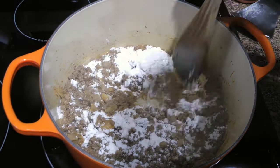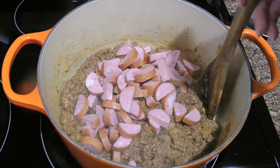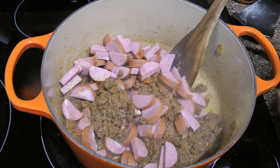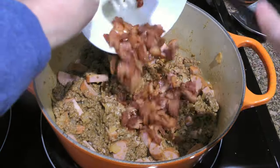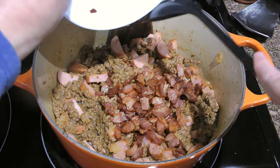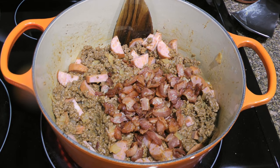After mixing very well, we'll add a smoked sausage — or, in some cases, the sausage cooked earlier — and incorporate it into the mixture. Next, we'll return the bacon, including any accumulated fat. Hey, it's called cowboy stew for a reason!